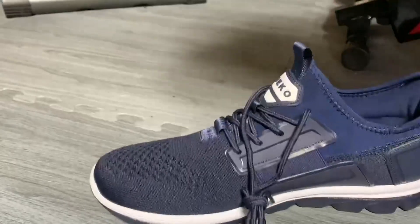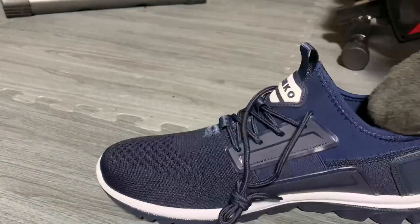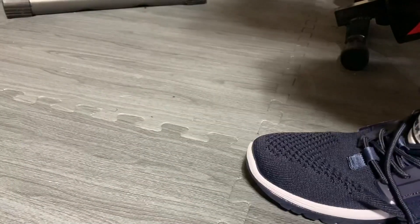I'm wearing some thin Spider brand socks and all I have to do is insert my foot and slide right on.